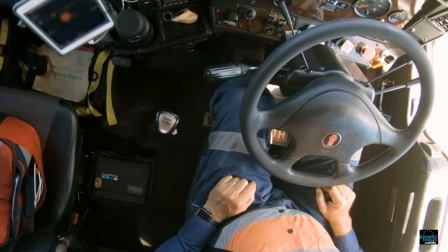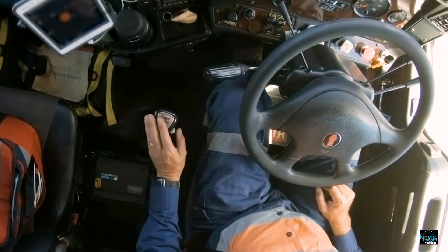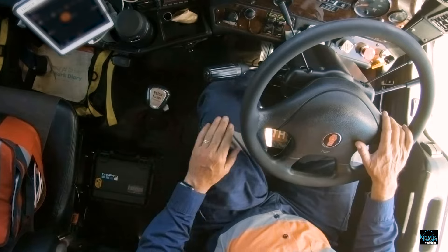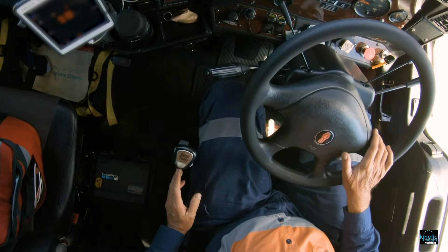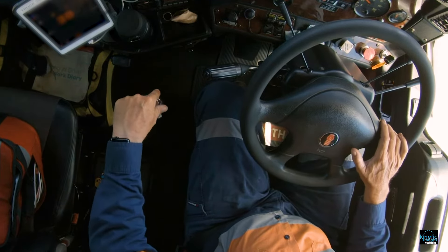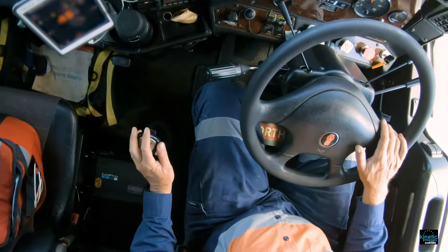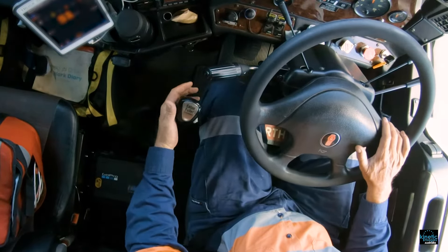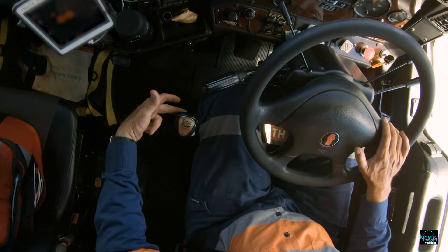I want to demonstrate the importance of revs and road speed and how easy it is to change the gearbox. When you're actually changing gears, once you've got the revs and the road speed matched, you don't use your clutch — it's just a case of matching it and throwing it. Sometimes you can't change the gears, but if you do your revs right, it only takes one finger. It doesn't take much at all. If you've got your revs and road speed matched, it just slots in. But if you haven't matched your revs right or haven't taken the load off the gearbox from the accelerator, you won't get it out. Take your foot off the accelerator and hold — and it pops out.